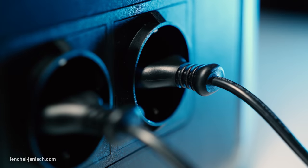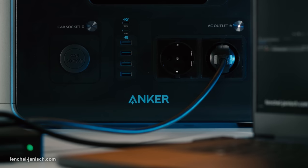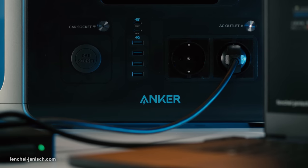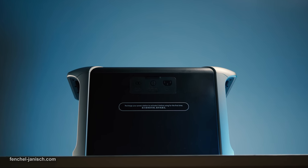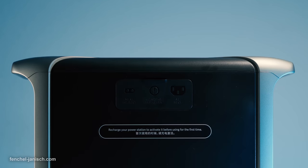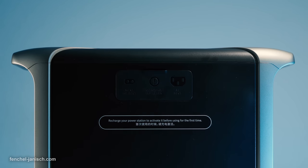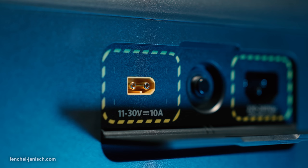After the power station was fully charged again, the power supply for the laptop lasted for more than five hours. Recharging the unit from zero to 80% only takes one hour when using the AC input. It's also possible to connect the 757 with solar panels on the back and charge it with a maximum input of 300 Watt, which takes less than four hours.